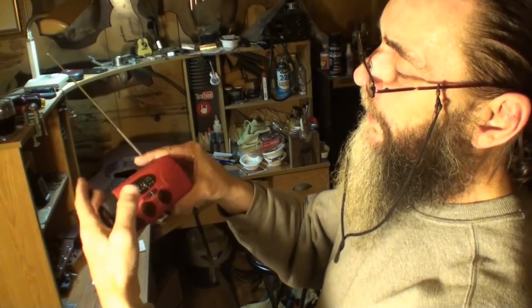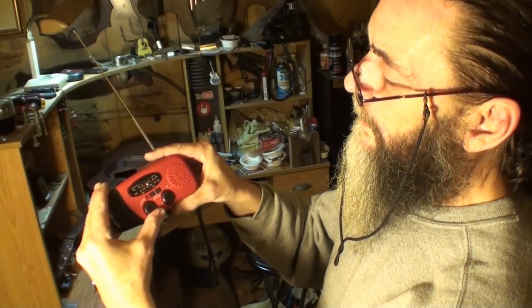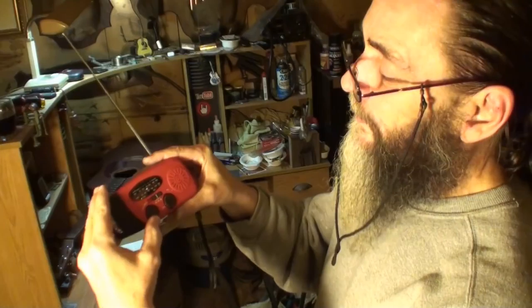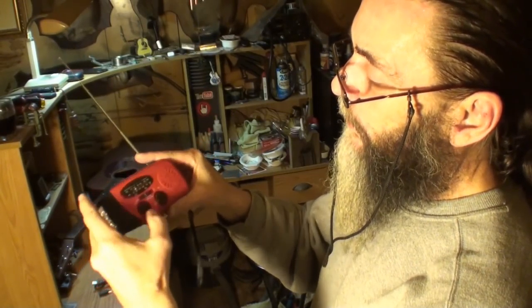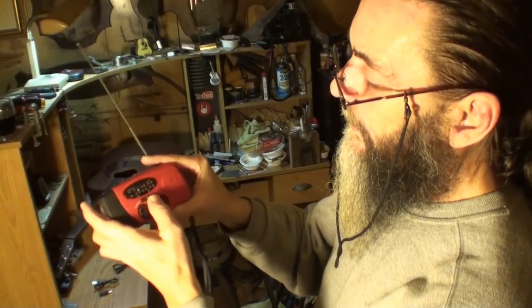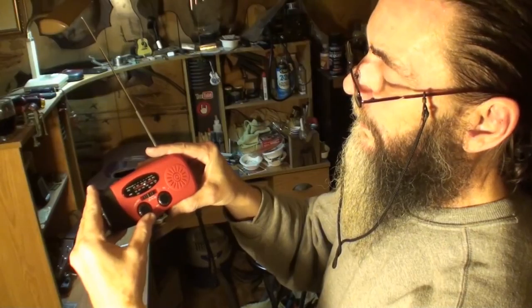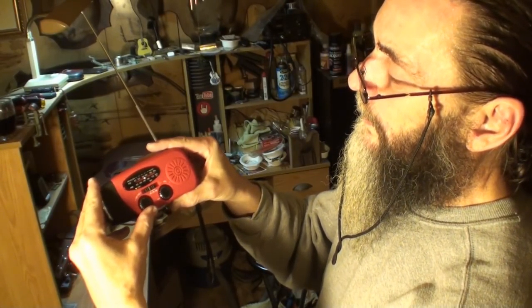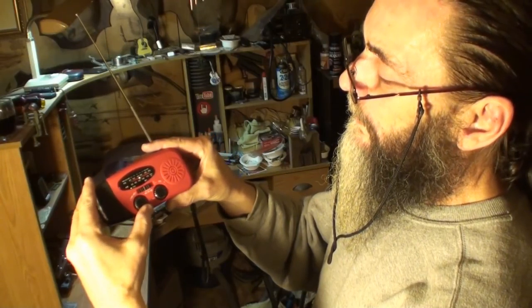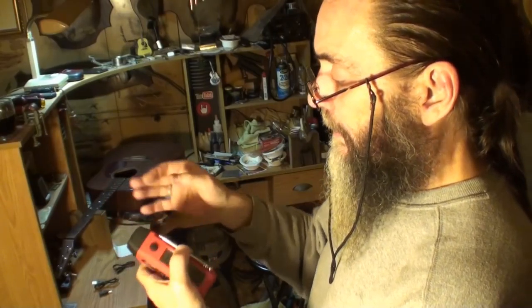And then you have AM radio — of course we all know AM is not anything like FM. And then back to weather. So there you go — a lot of good features built into that.